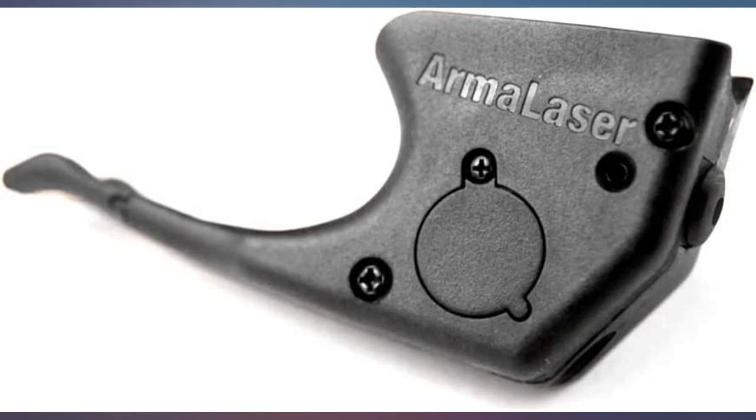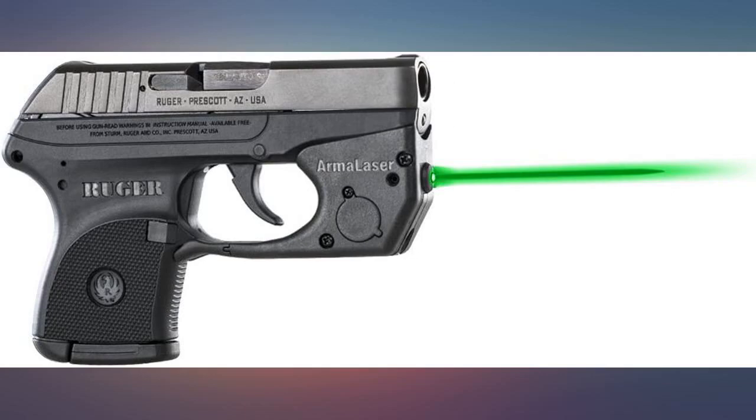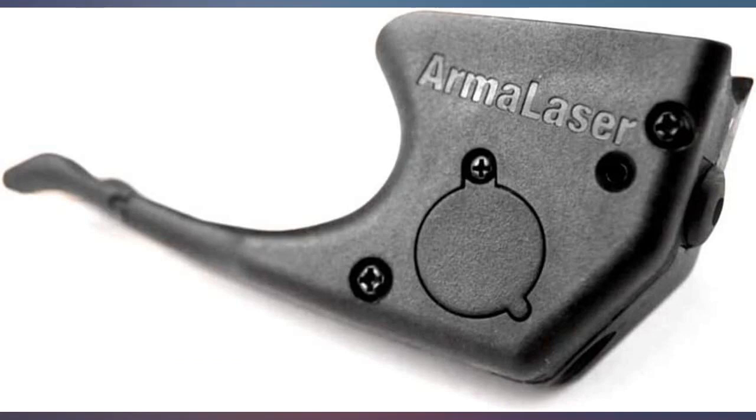The laser fit perfectly on my Ruger LCP .380. It performs as advertised and is bright. Haven't shot with it yet, so can't rate its accuracy. Fit and finish are good.